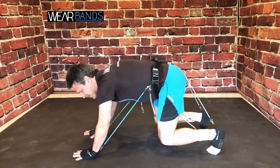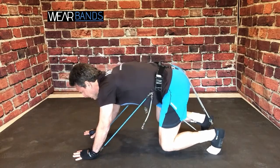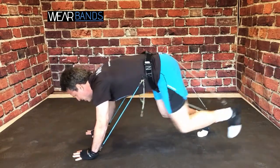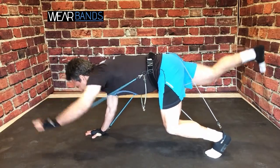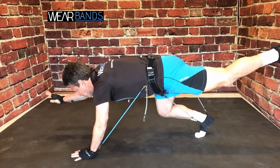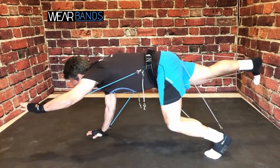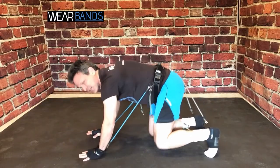With Wear Bands, this is really going to challenge your balance, because the bands are pulling you down to the ground. When you go, you've got to really concentrate — but it's very doable. And you'll feel all those stabilizer muscles that you might not normally feel doing this move without Wear Bands, and all those stabilizer muscles will be activating.